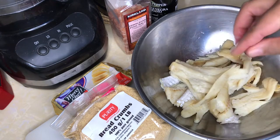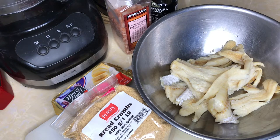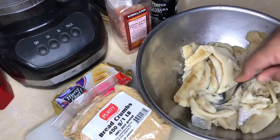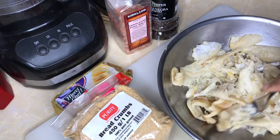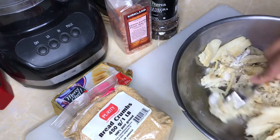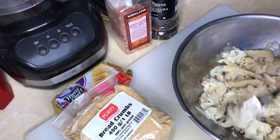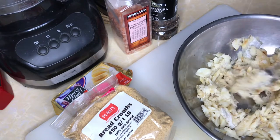So here's our saltfish, already prepared — we're just waiting for the potatoes to cook. I'm going to get a fork and pull it apart. I'm definitely not going to add any salt to this because it soaked overnight and all the salt was cleaned off. Saltfish can sometimes be very salty, so we're just flaking all of it.